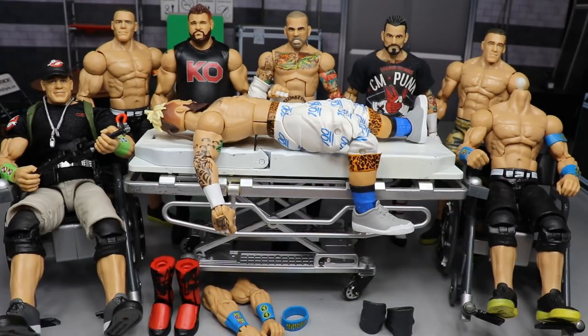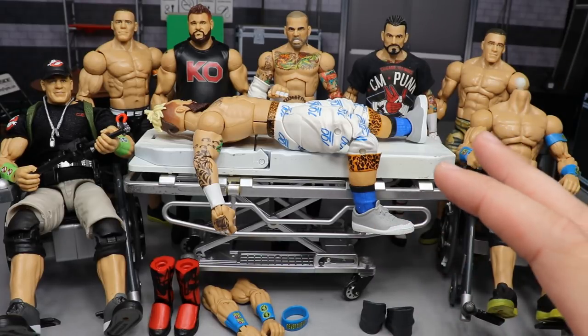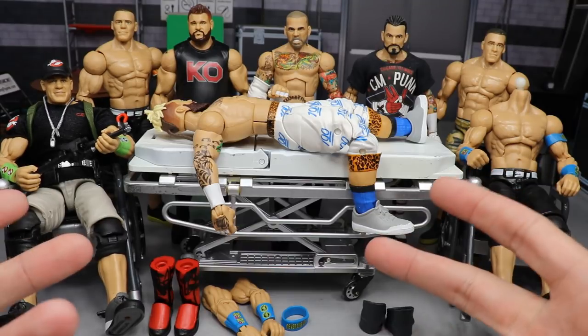We're going to include the brand new Walmart exclusive Ghostbusters John Cena that Mattel sent our way. We did a full review on the whole Ghostbusters WWE Elite Wave — check it out on the channel. Huge shout out to Mattel for making that possible. We're going to take that figure and do some surgery with it and make my own Ghostbusters figure using a bunch of different parts.